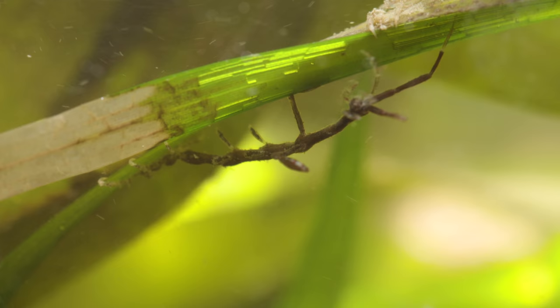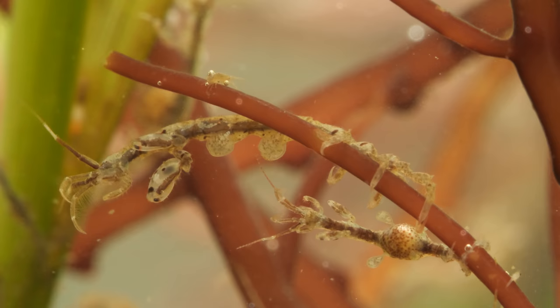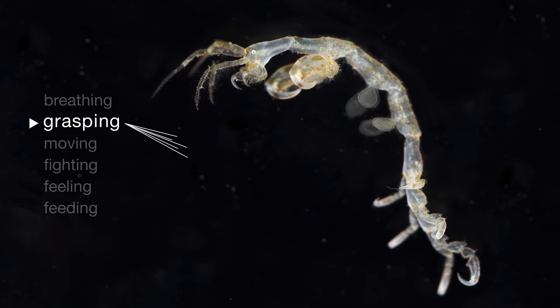And that's all in a body a few centimeters or less. They belong to a group of animals called amphipods, which in Latin means feet on all sides. Each set has a particular purpose — breathing, grasping, moving, fighting, feeling, and feeding.